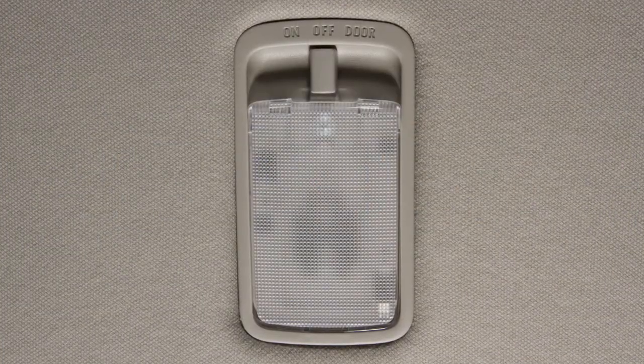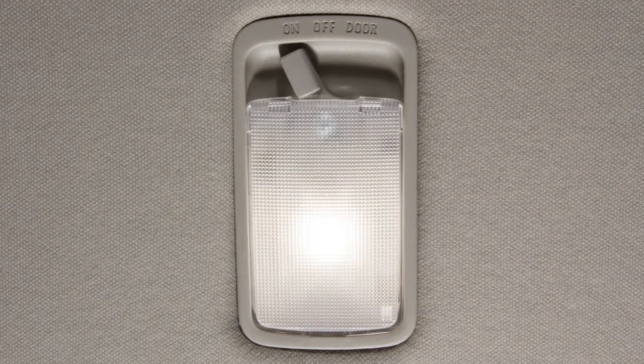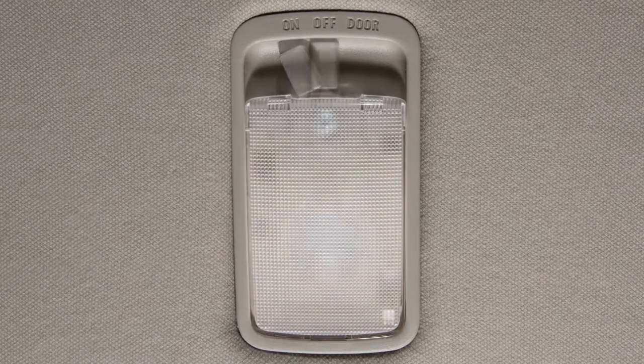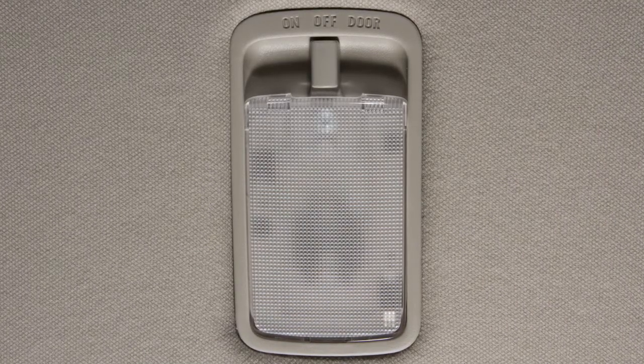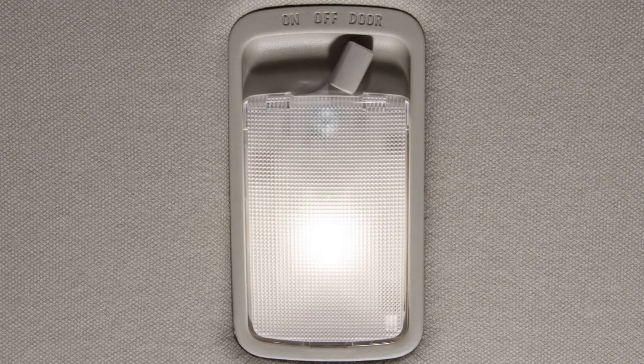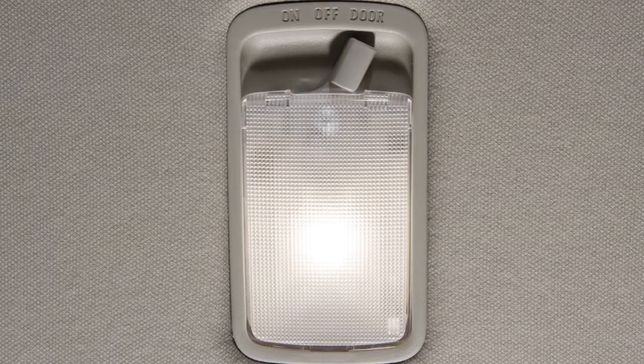This switch controls the light in the cargo area of the vehicle. When this switch is in the on position, the cargo light illuminates and remains on. When the switch is in the off position, the cargo light will remain off. If the switch is moved to the door position, the cargo light illuminates and will remain on as long as the liftgate is open.